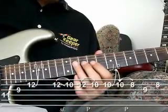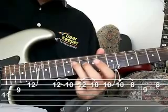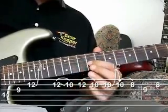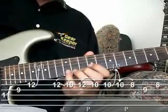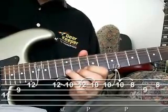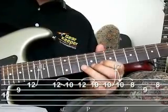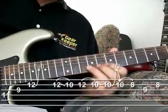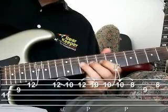In part 2, we're going to slide up onto the 11th fret on the 4th string, the D string, 9th on the 3rd, and then we're going to do a full bend on the 12th 2nd string, and then we're going to pull off from 12 to 10, do that twice, and then we're going to bend up and release on the 10th fret. Notice how I moved my fingers down to here, so I have the power to do that bend on the 10th.